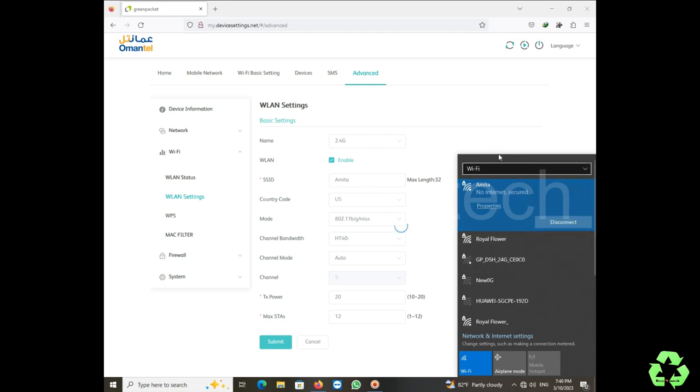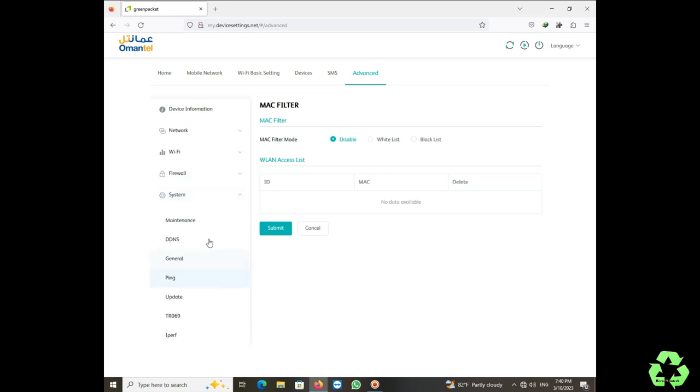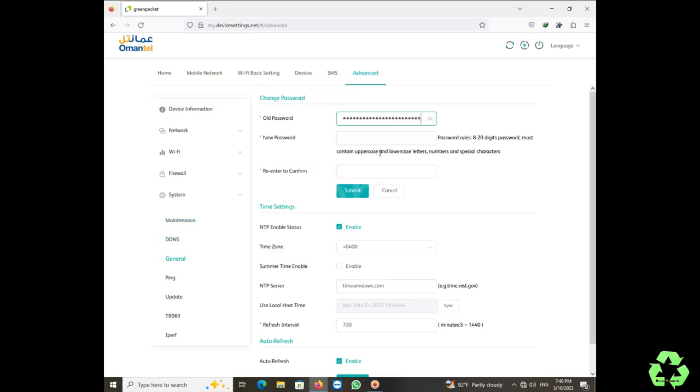Now it's connected. Let's check the MAC filtering option. There is a whitelist and a blacklist — the whitelist allows specific devices to connect, and the blacklist blocks specific devices. Select 'Add' and enter the MAC address. You can find the MAC address on the back of a router, television, or on your mobile under Settings > About > WiFi MAC address. The MAC addresses entered here will be allowed or blocked accordingly.